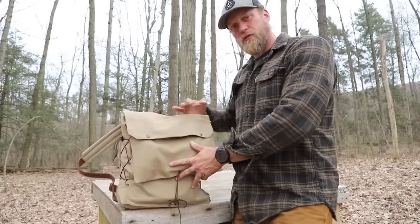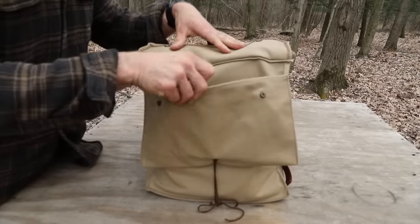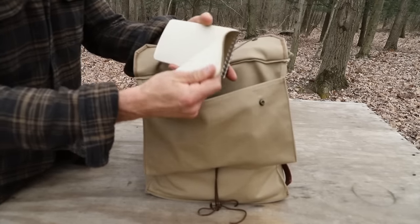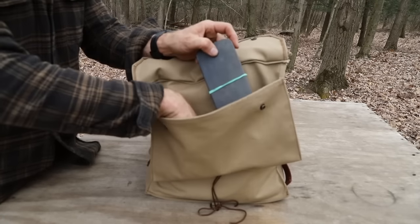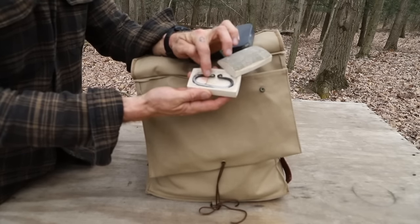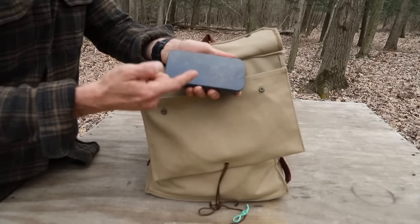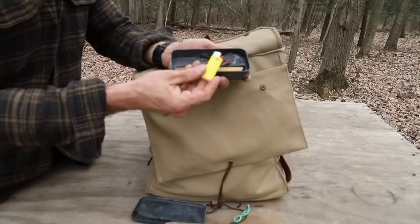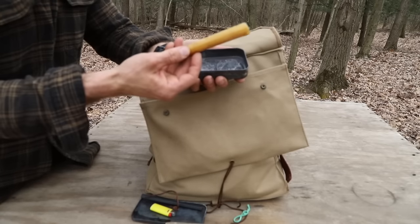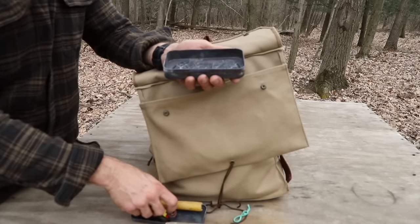Let's bust right into the inside. In our main front flap compartment are things I want to be able to get to quickly. I have a notebook in here so I can write any notes while I'm out. The rest of this is all fire-making. I have a case with my flint and steel striker inside, a tin I can make char with, a lighter, a ferrocerium rod, a beeswax candle, and some fire discs we made in a past video. That covers all my fire starting.